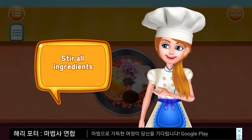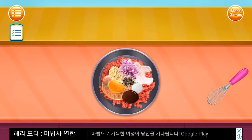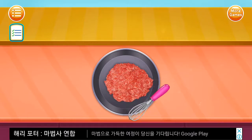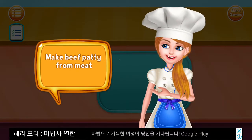Stir all ingredients. Make beef pie for meat.